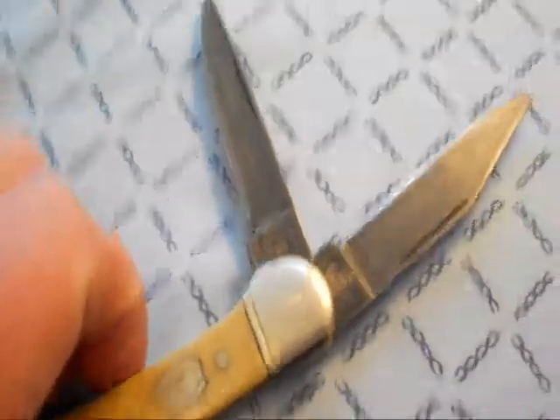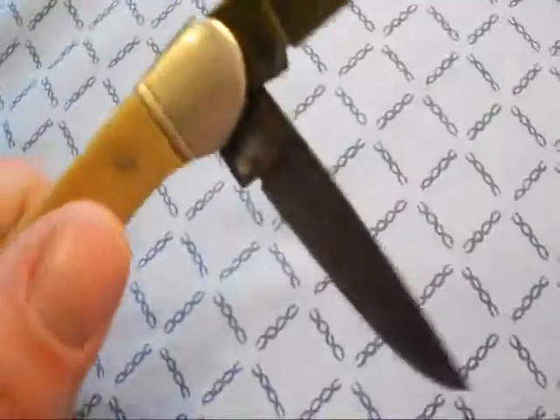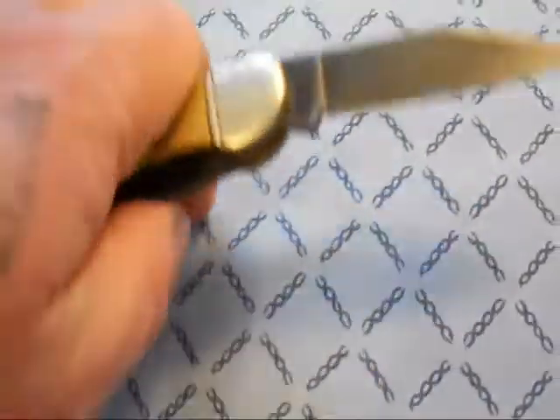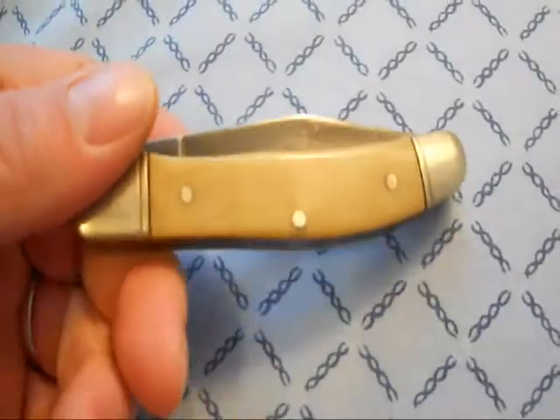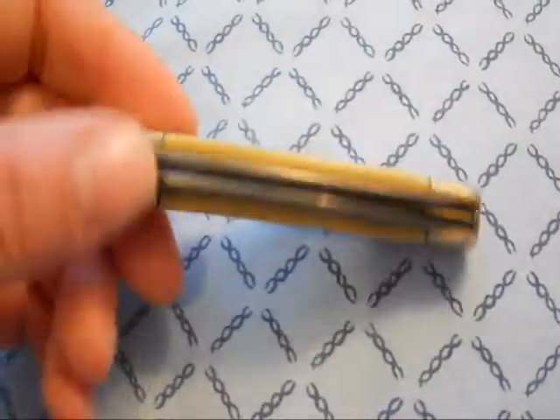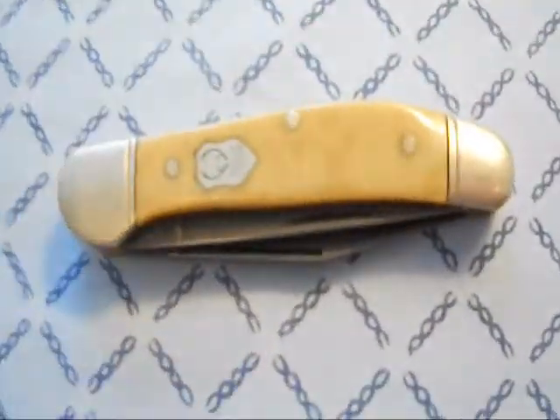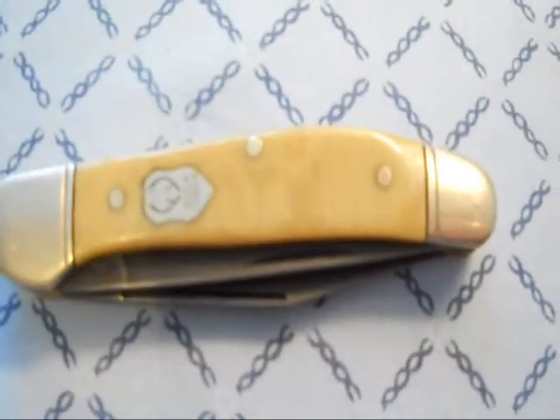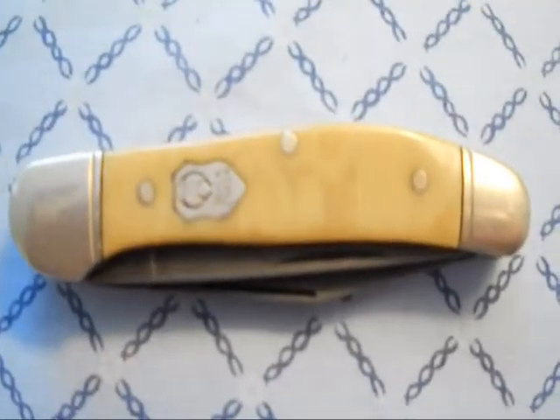That's just a little quick review. It's made in Solingen, Germany, and I'm not even sure what year this is — I looked for this model on their website and couldn't find this particular one. They seem to do all their knives in stainless steel nowadays. Anyway, there you go — just a little quick review, hope you enjoyed it.